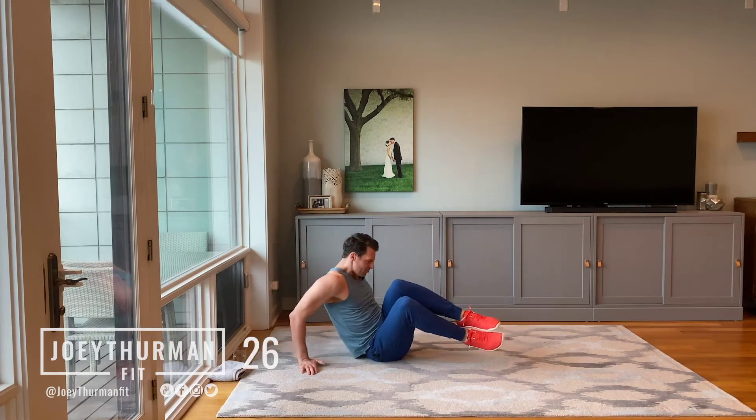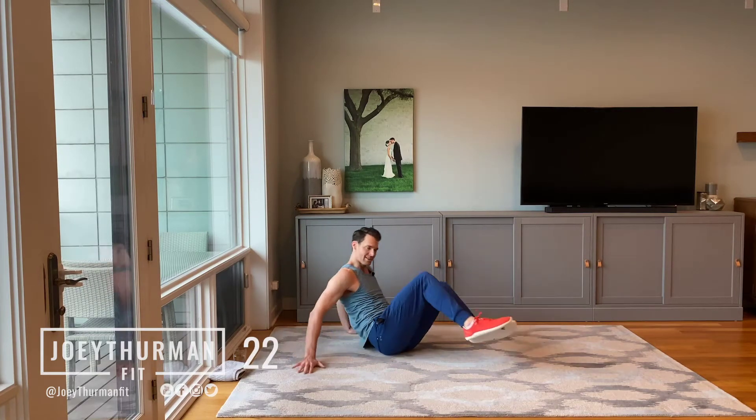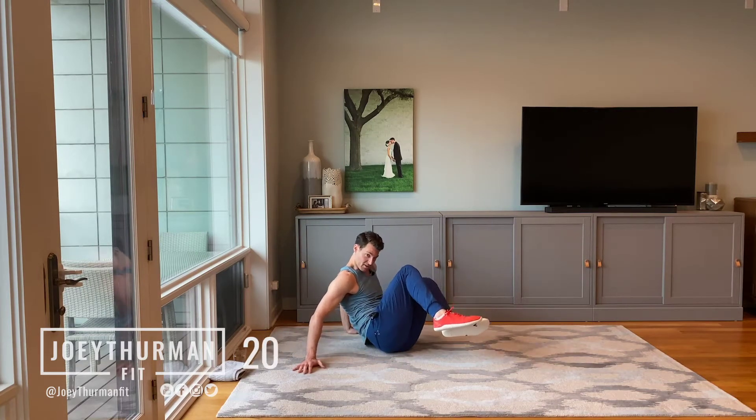Now here, coming in, flexing, some crunching in here, abs stabilizing, so we're getting that spinal flexion right here.